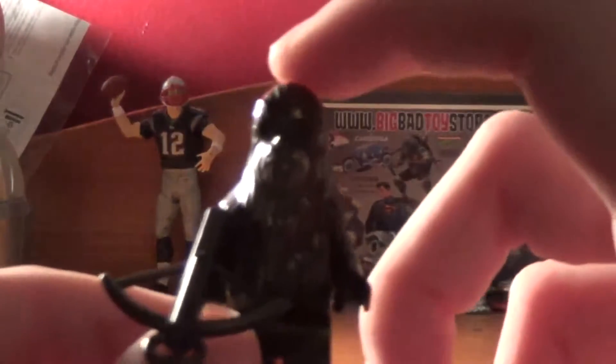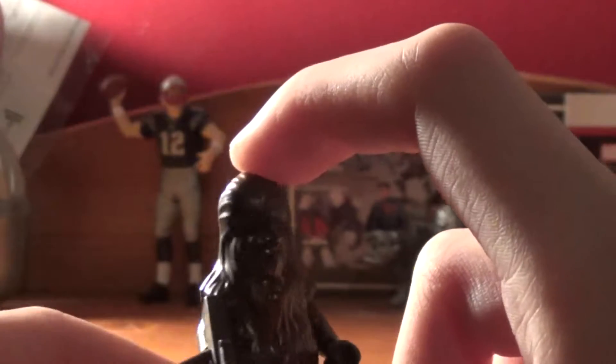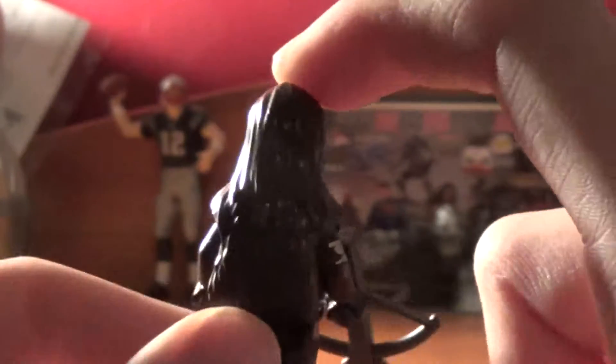Next we have Wolf Waro, who I guess is supposed to boss around the two Wookiees we get. He's got some nice details, kind of like the new Chewbacca minifigure — they made it where you can see the hair. He comes with a bowcaster and he's brown.